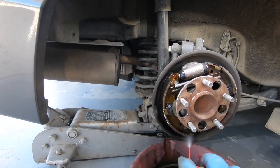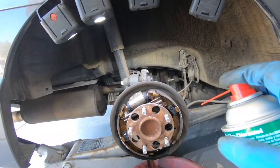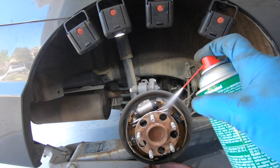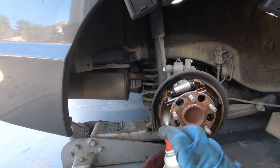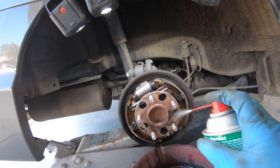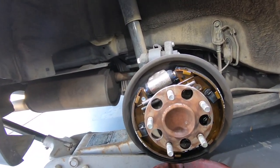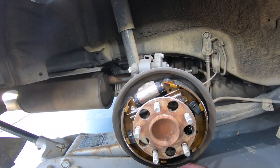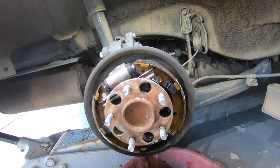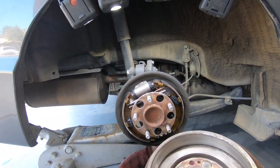If you go down to the brake shop or the auto repair shop, they charge you about a hundred bucks to do this, and pretty much they just do this and then throw the drum on there. I'm going to show you how to do it the right way.